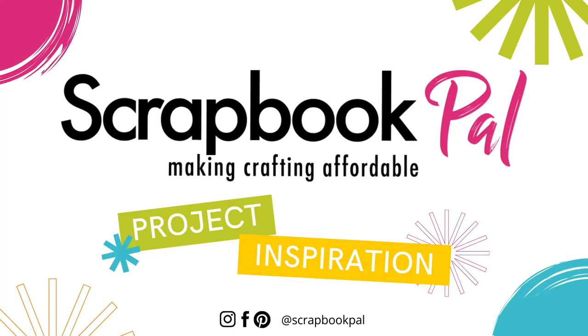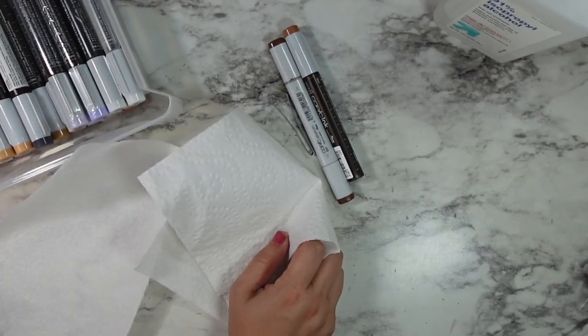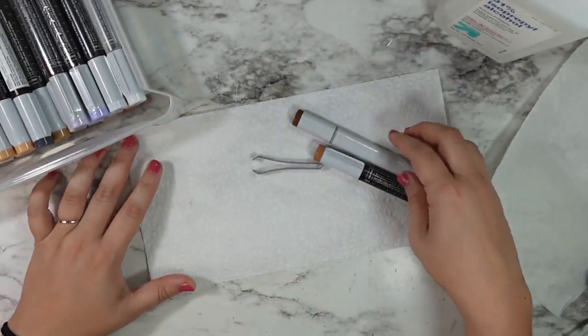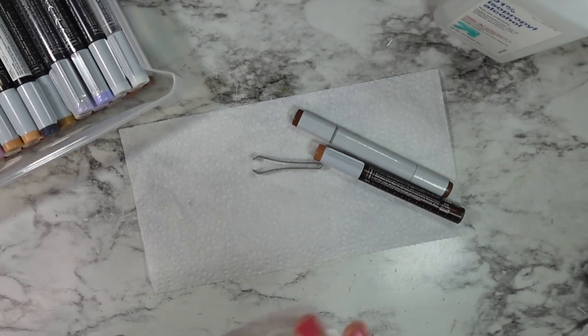Hi friends and welcome back to the Scrapbook Pal YouTube channel. This is Caitlin and today we are going to be working on cleaning and refilling a couple of our Copic markers. We're going to go through this whole process twice — it's super easy and super simple.